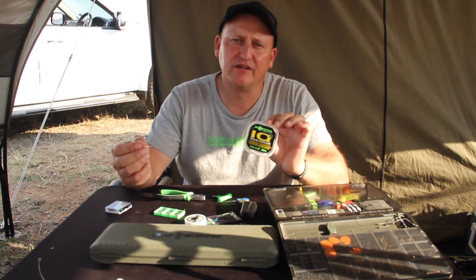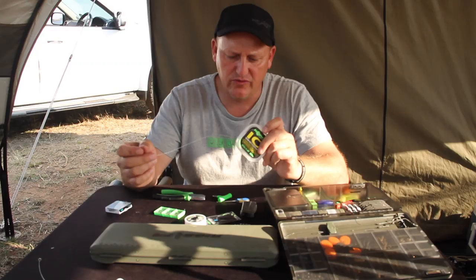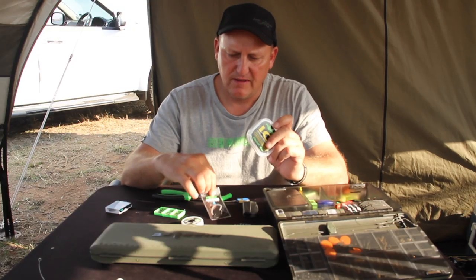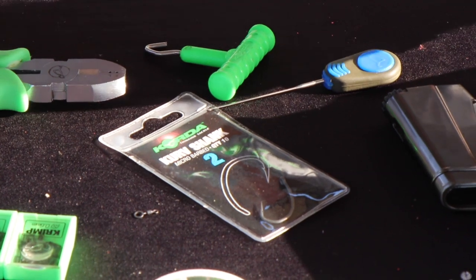To build it I need the Korda IQ2 in 20 pound, a curve shank size 2 hook, and a micro ring swivel. Pretty much it.